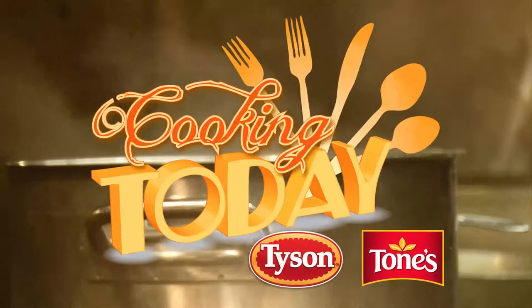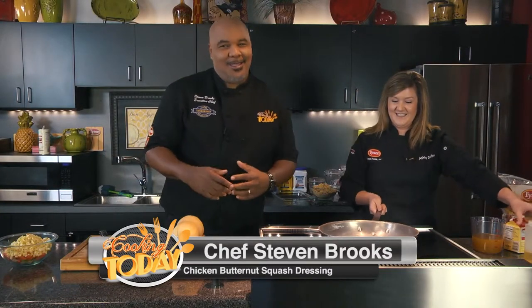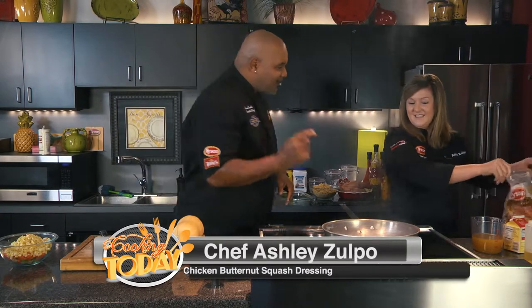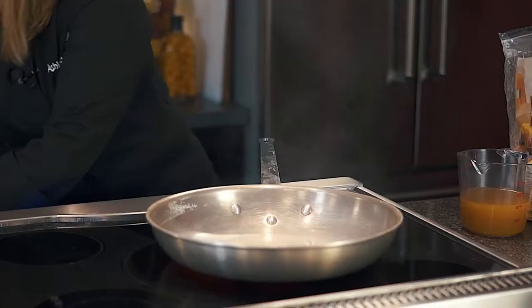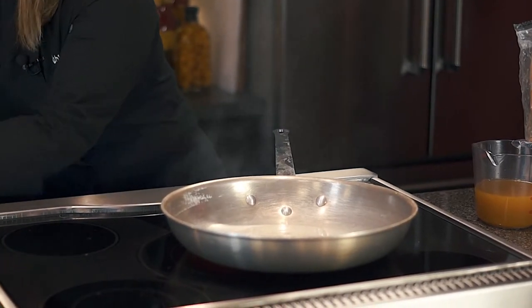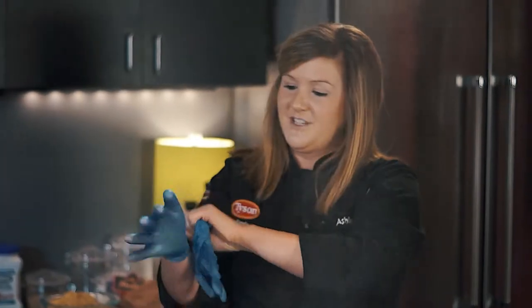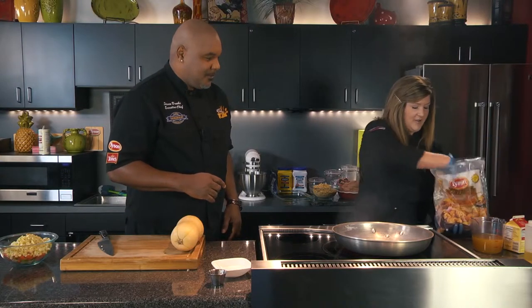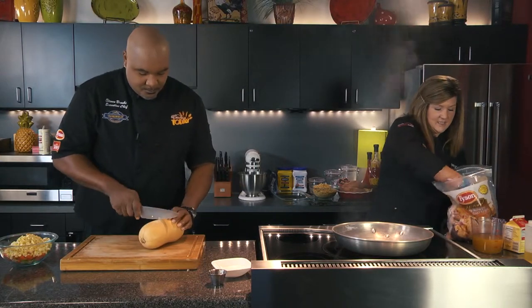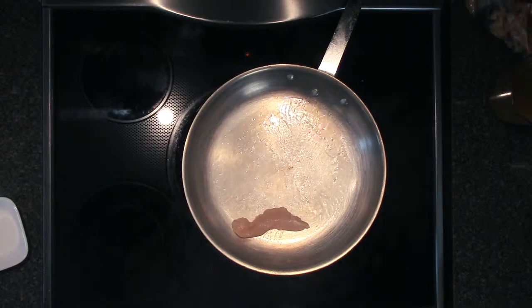Welcome back to the show and we are rocking. We have Chef Ashley in the house today. Life is good — you know why? Because there is a pan smoking hot on the stove and I love that. I'm going to grab a glove. Blue gloves today — always safety first. I'm going to go ahead and get our all natural chicken breast strips into the skillet. We are cooking in a hot skillet today.